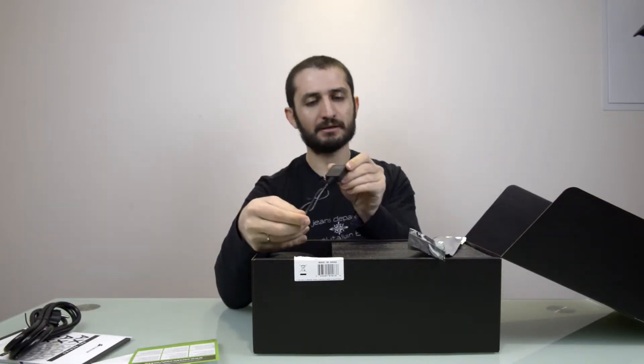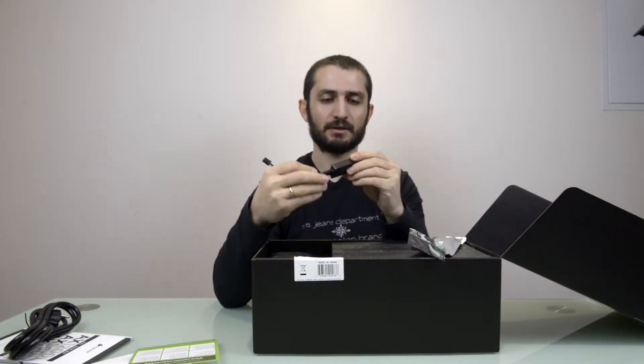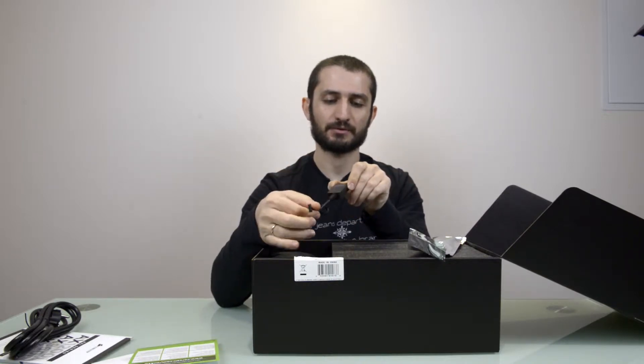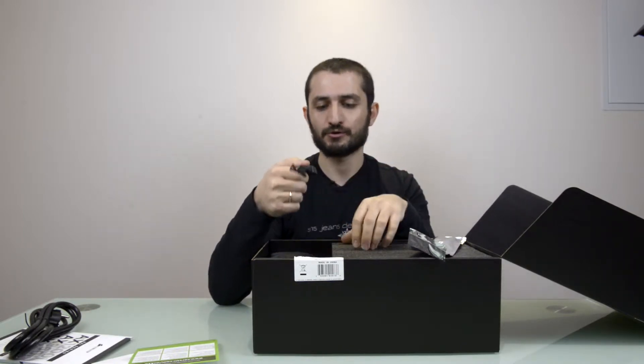Here we have the Corsair Link digital adapter. You can connect it to your motherboard via a USB port, so you can connect the power supply to your motherboard — not only to power your system, but also to manage and monitor it.